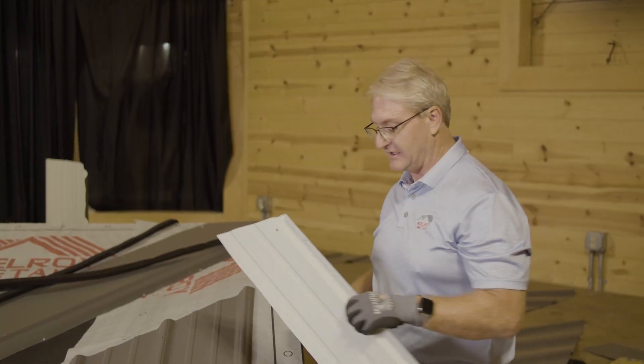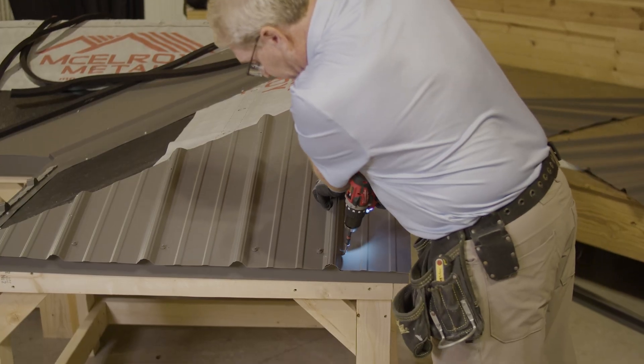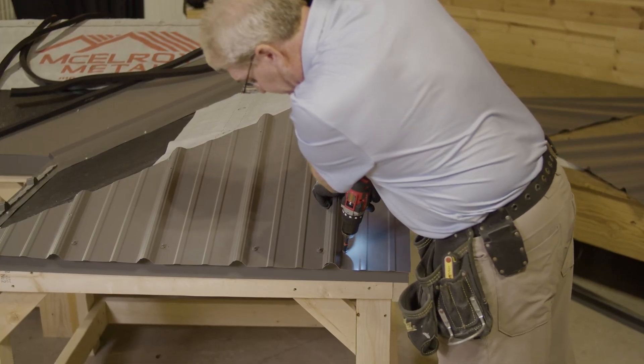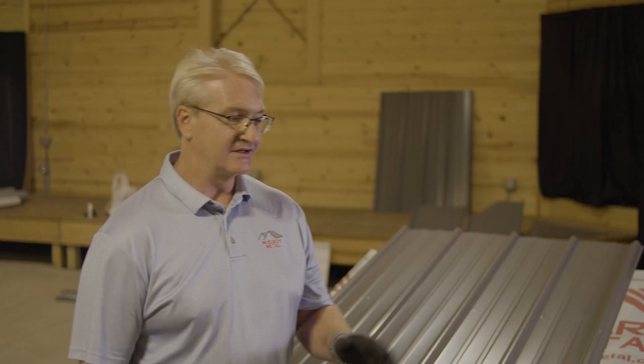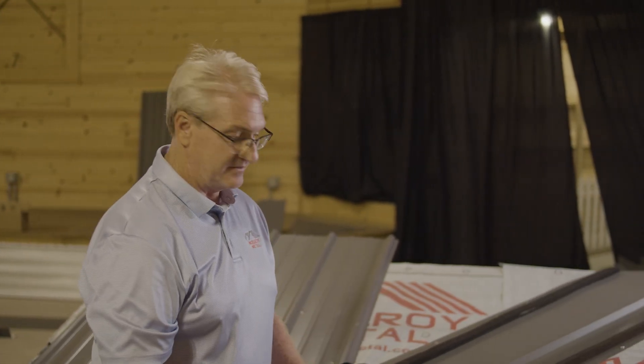Okay, we're going to apply the last piece. Next, we're moving on to the other side of the hip, and this is kind of a tricky cut you can see here. We actually had to cut the panel one way for the hip and then cut the panel for the valley.